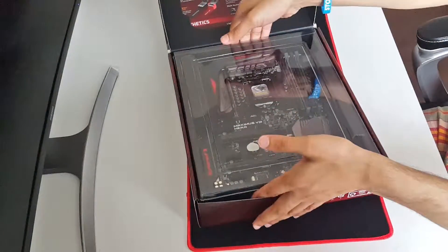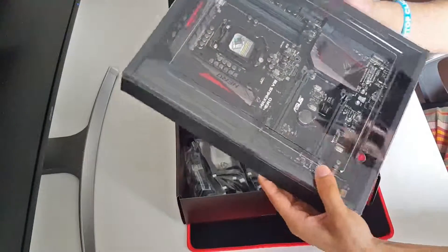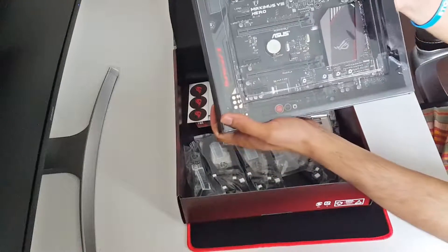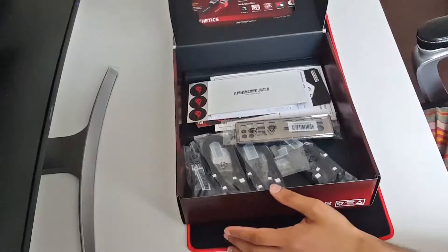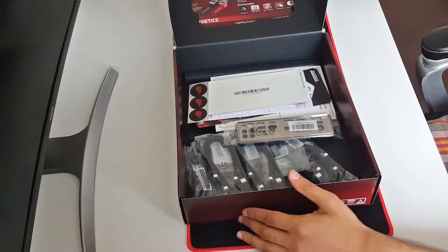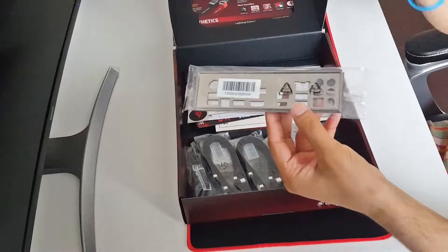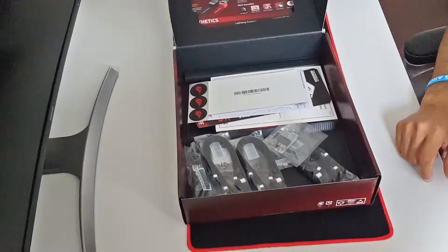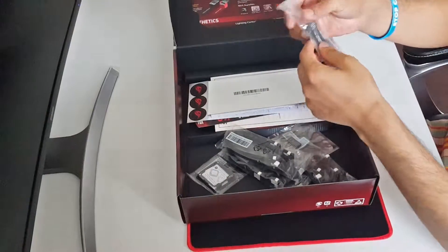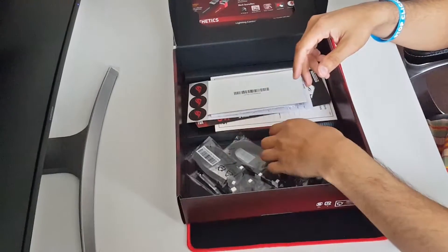Let's take this out - look at this, it's so beautiful. I like the color coding and the contrast of the colors. Let's put it to the side and see what we got in the box with the motherboard. First of all, we got the IO shield, as normal with every motherboard. And there are some cables - we have the SLI bridge, Republic of Gamers.